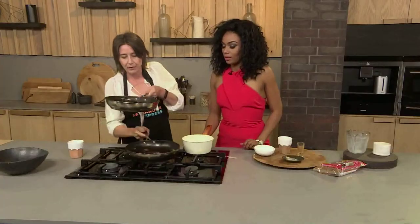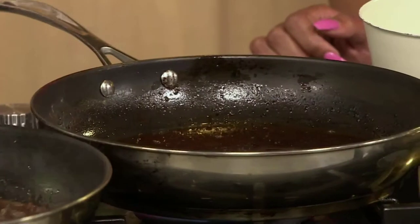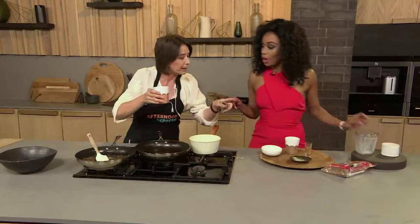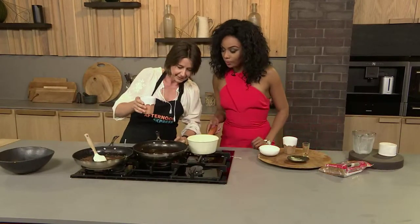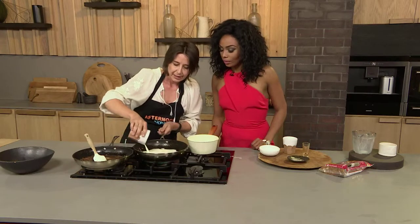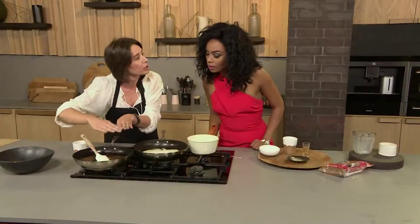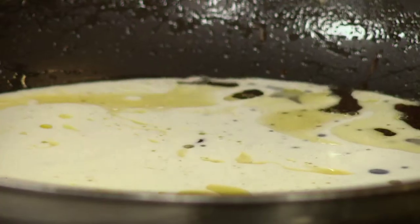Here's one we made earlier that's a little bit further along. We're going to add our cream to it. Just let that bubble. The sugar's dissolved — what you want to do is let the crystals dissolve slowly and go smooth. Then we're just going to let this bubble up and you'll have this wonderful butterscotch sauce.